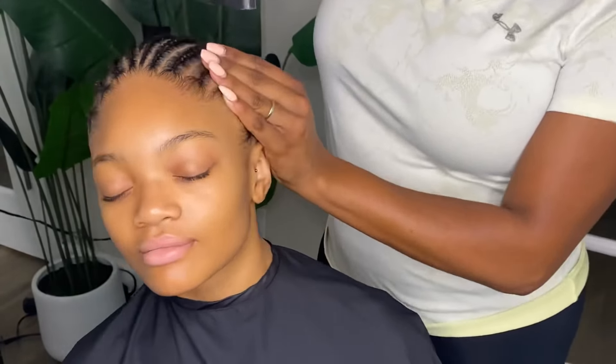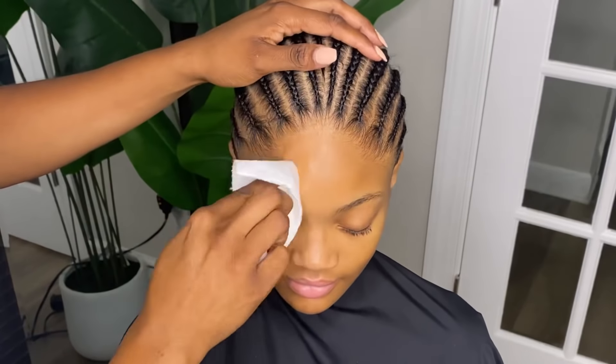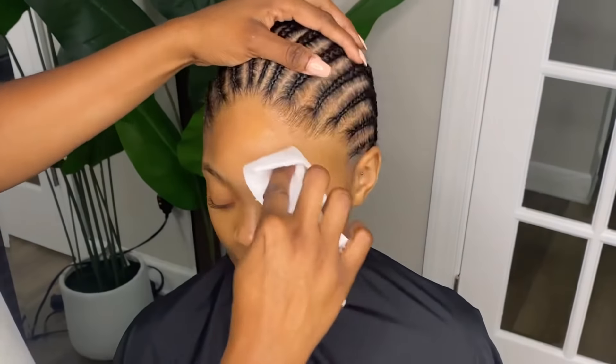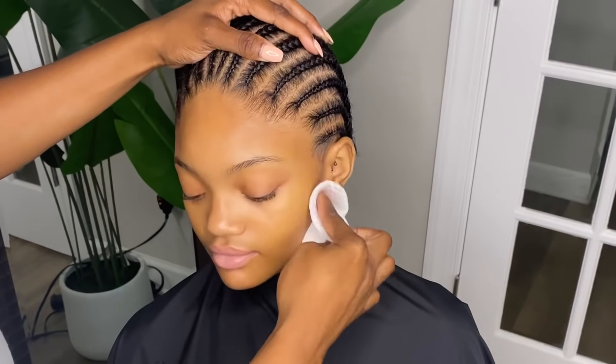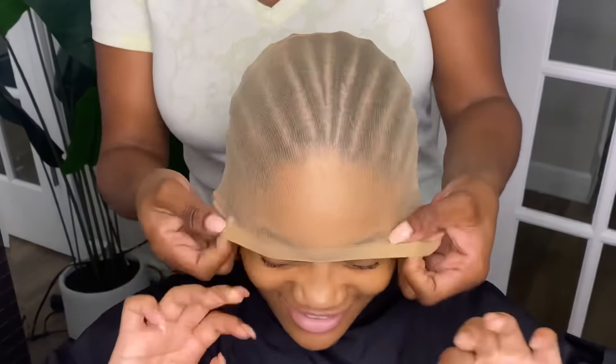You want to spray the free spray along her hairline and blow that out on cool. Now I'm going to go ahead and wipe her hairline off with some 90% or 99% alcohol and just clean her hairline before I start applying any type of glue or anything.